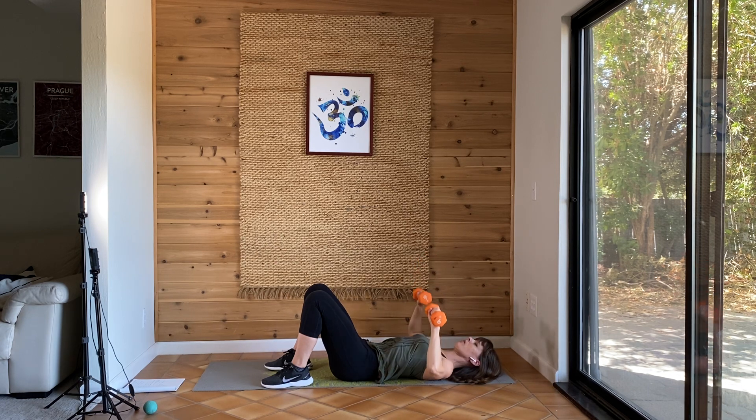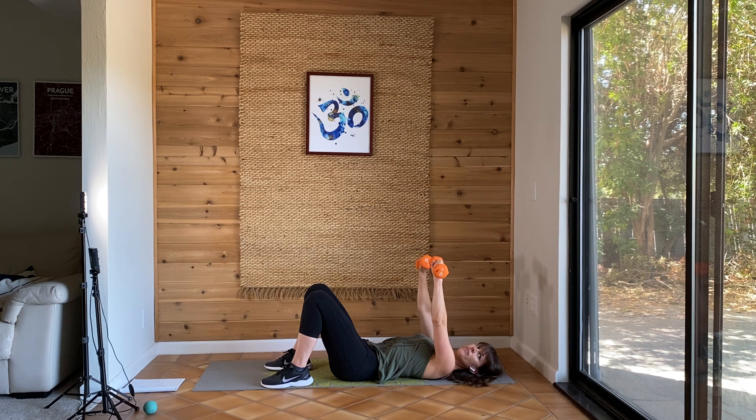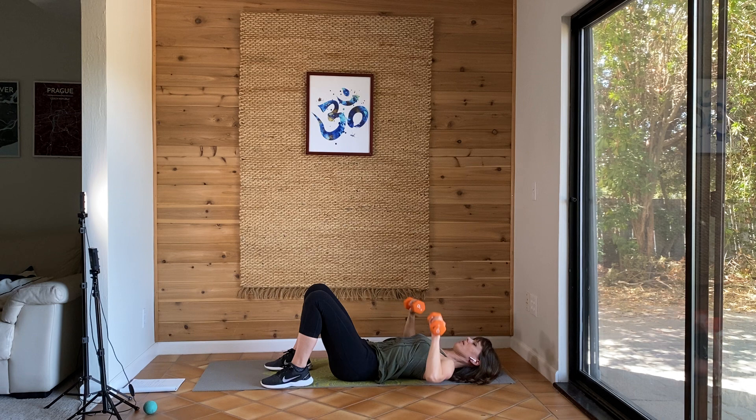Let's try to straighten those arms fully as you press up. You don't have to rush. Keep breathing. Ten more seconds. And you're done. Take a little break.